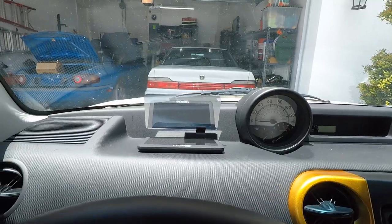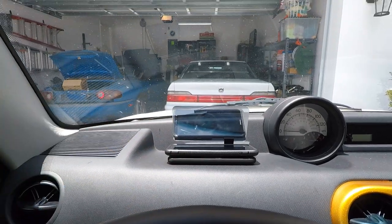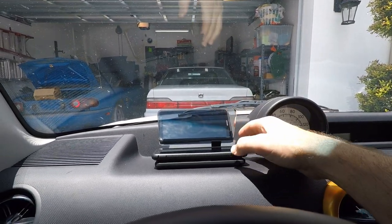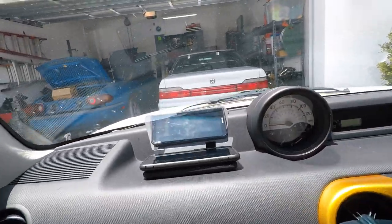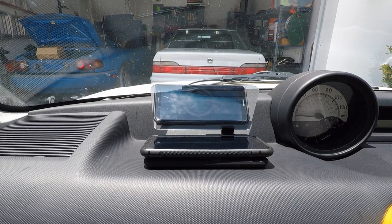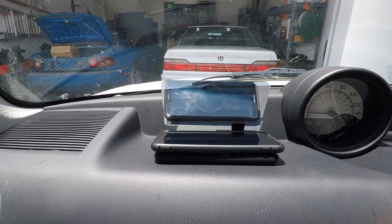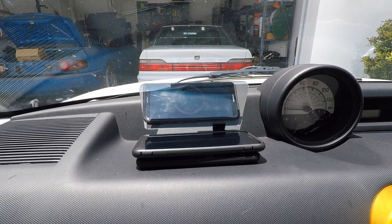I just finished downloading a couple of HUD apps. As the directions said, you can use any app you want. The first one I installed is supposed to show miles per hour, but I don't know — it looks a little dim. My phone is on, but I can barely read it. We are in total full sun and that is impossible to read — that's not going to work.